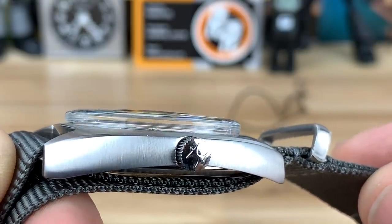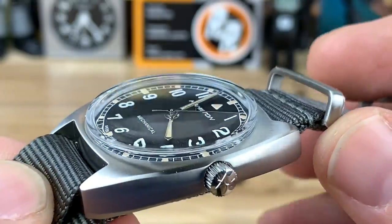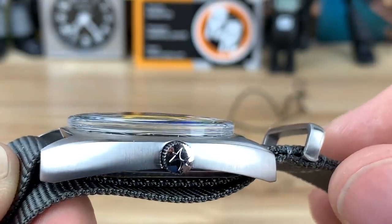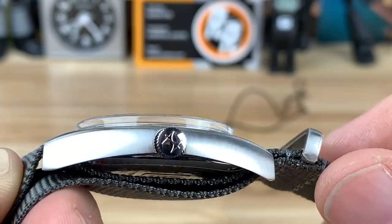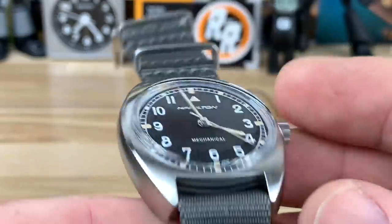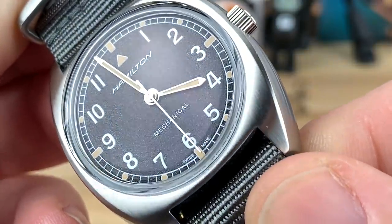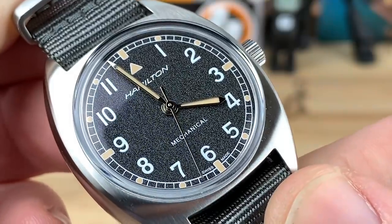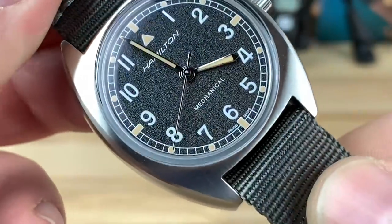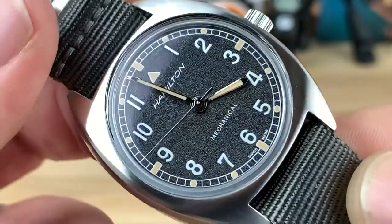If you look closely, you can see the handset is up above the case — it's up in that space where the crystal is. They have to box it up like that because, even though it's a mechanical hand-wind movement without an automatic rotor, 6.2mm is still not enough room, so the hands protrude up into that boxed-in area with the crystal, which I think is really cool. You have a really nice high-texture dial with a nicely polished handset and old-style cream lume fill.